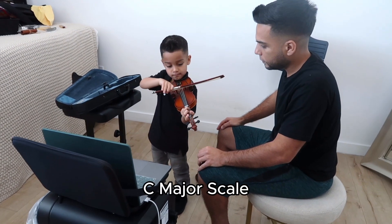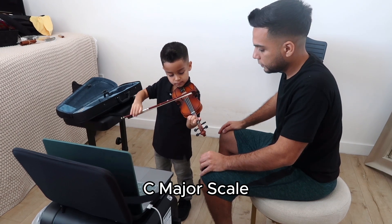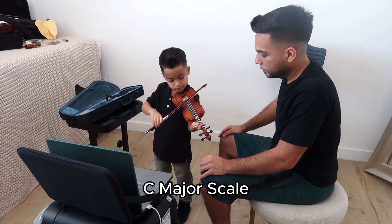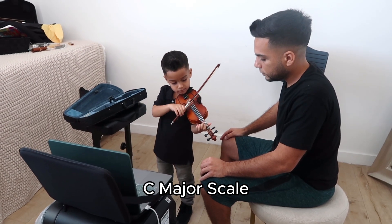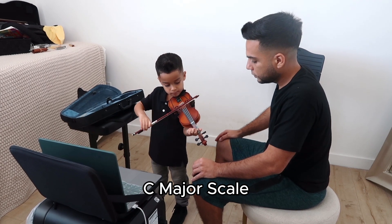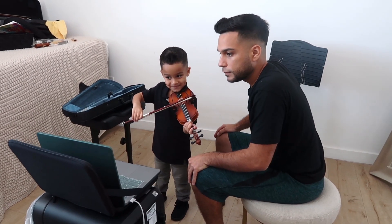Okay, let's hear it. Very nice! Can I hear another one?